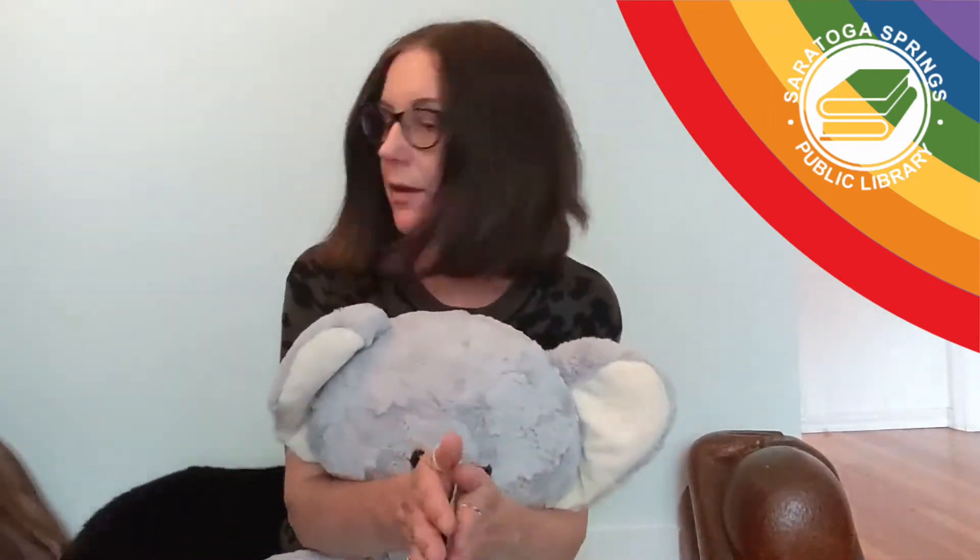Now let's clap. Let's clap hello to everyone, everyone, everyone. Clap hello to everyone, clap hello.